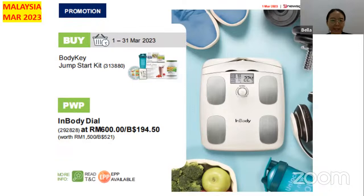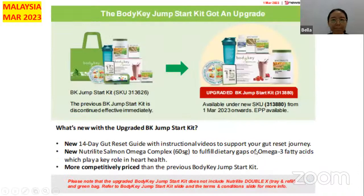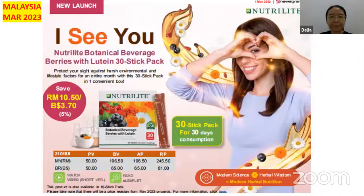Next, you can buy the Body Key Jump Start Kit and purchase it with the InBody Dial at 600 ringgit. The Jump Start Kit has already been upgraded to the new one, so make sure you contact your active upline about this. Also, there is the new launching Nutrient Botanical Beverage Berries with Protein, 30 stick packs — you can save 10.50 ringgit buying this.